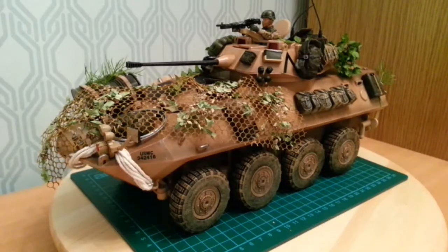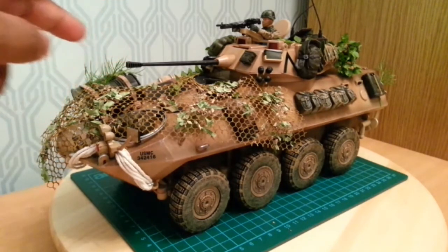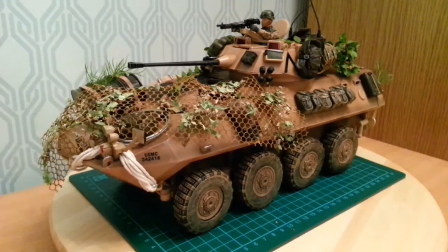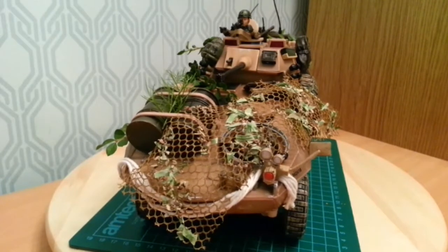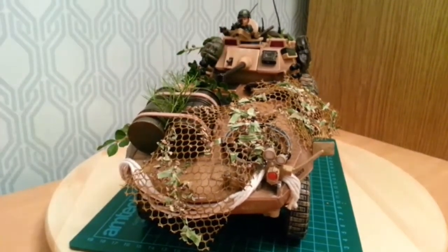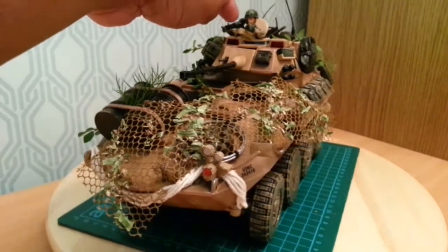The LAV's main armament is the Bushmaster 25mm chain gun. There are also two further machine guns — the M240 7.62mm, and a further one which is manned by the gunner.